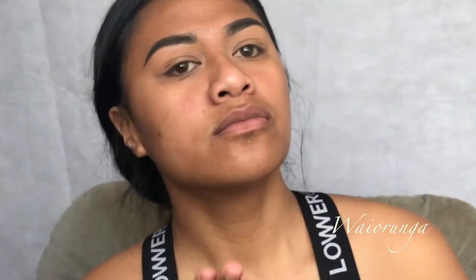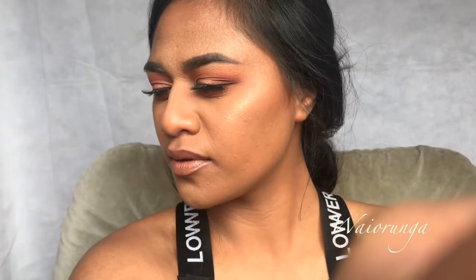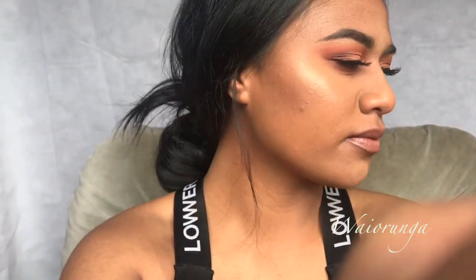Kia ora and welcome to my first official video. My name is Waiorunga and just before we get started we're going to do a quick transformation — I finally done a video — so we go from this true face to this. Sit back and relax and I hope you enjoy. I have already prepped and primed the skin and done my eyebrows, so let's get started.